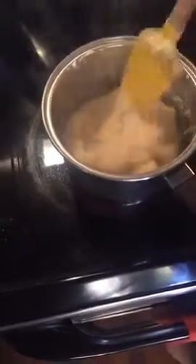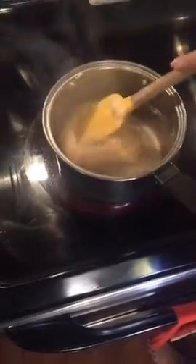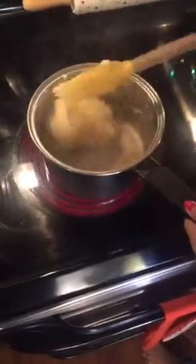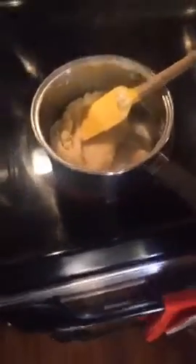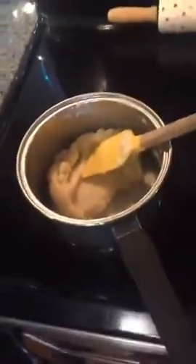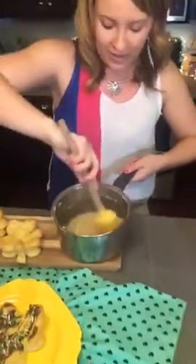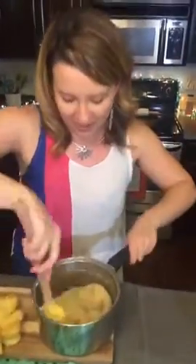We can't see your comments today — sorry about that! We've got people watching from Denmark, Germany, Illinois, Albania, Pakistan — hey guys! We're just making this pâte à choux dough.